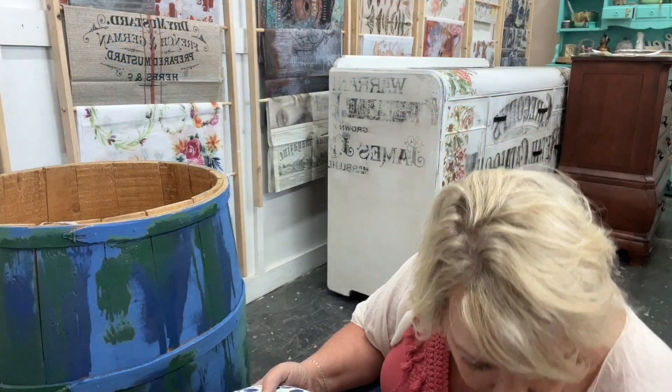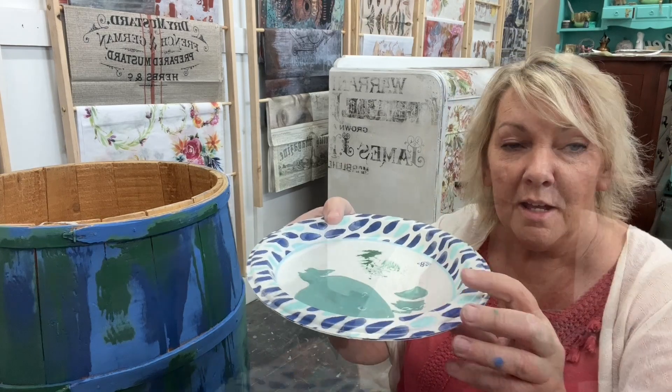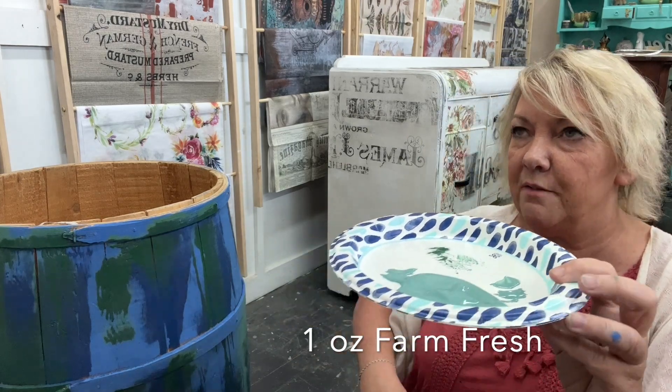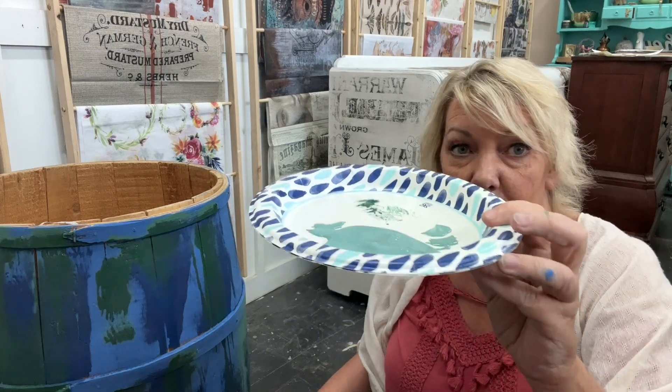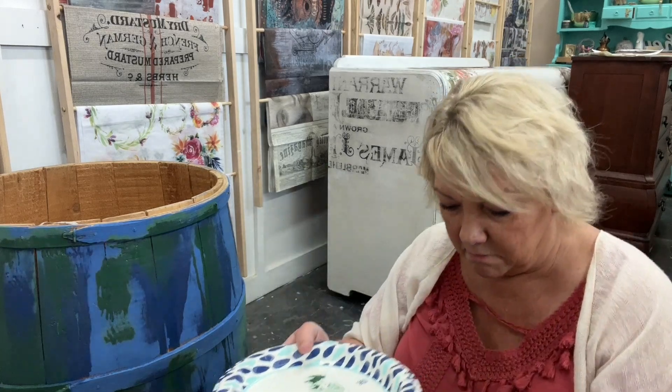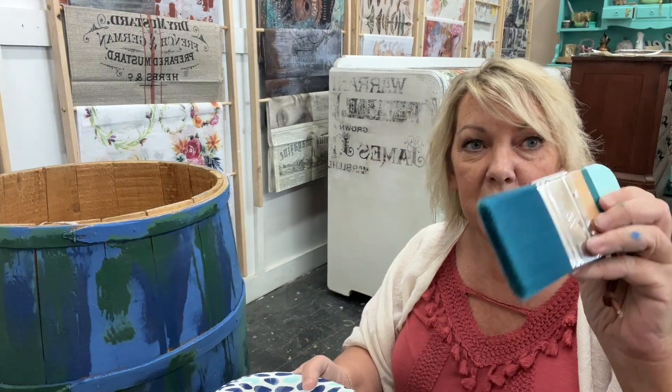Now I have an ounce of Farm Fresh, so I'm at five ounces total. I'm going to use the blender brush for this.